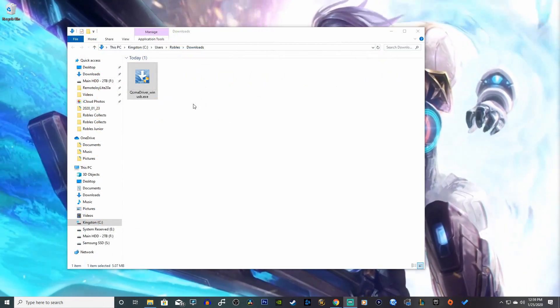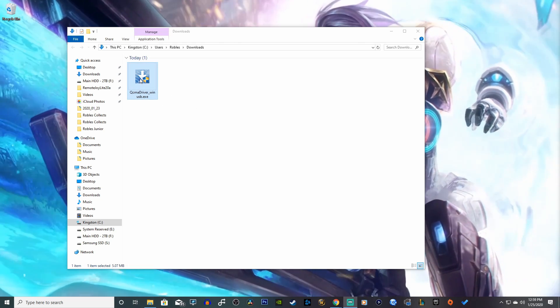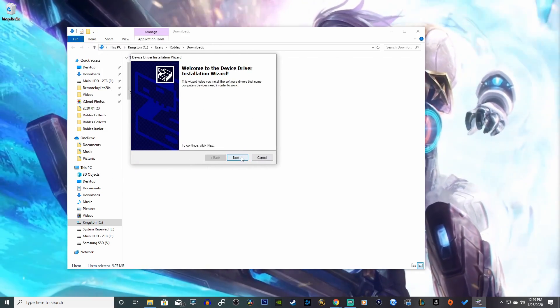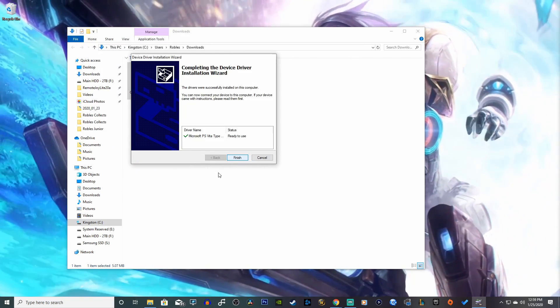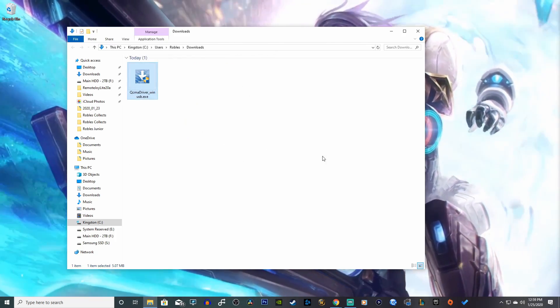Next up we're going to download the USB driver for our PS Vita — it's called the QCMA driver. Double click on that, hit yes when prompted, and follow the steps to install it. It should be fairly easy. And now on to the next step.